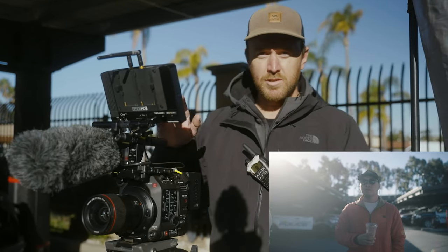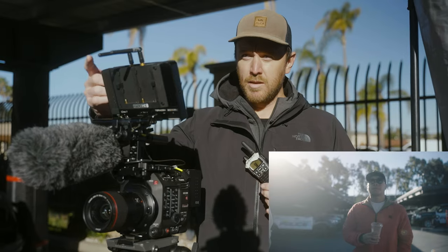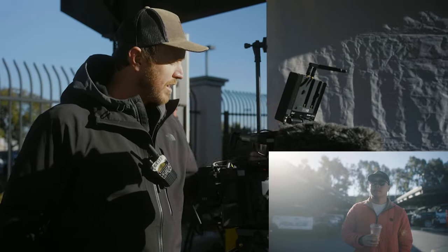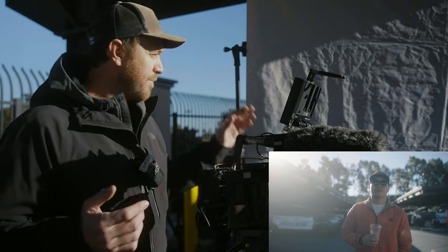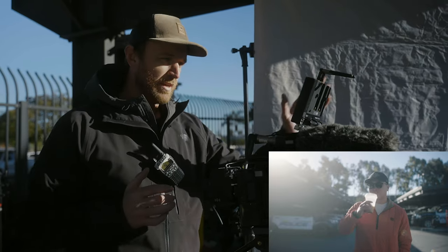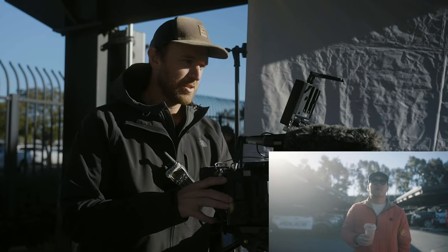Generally speaking for our subject Justin here, we want him facing a little bit more towards the key light. In this particular case, the key light is the six by six. This is a six by six ultra bounce from Chimera — I'll link it below. It's here on C-stands and what it's doing is it's pushing light back in towards Justin's face. We need to get a little bit closer actually.